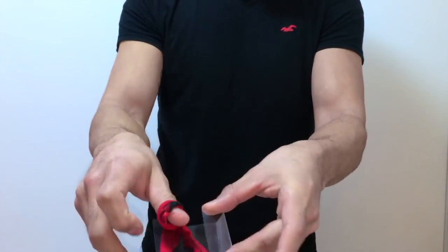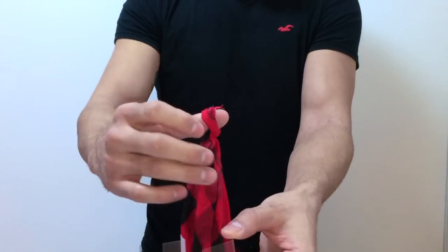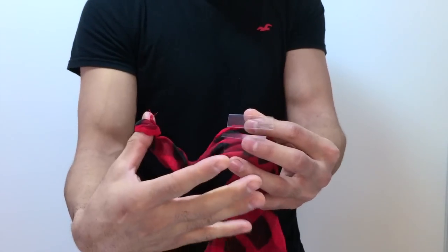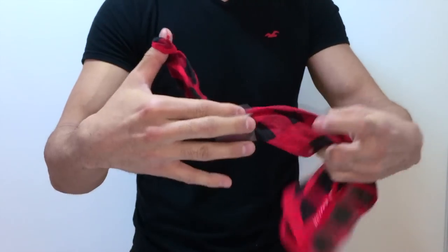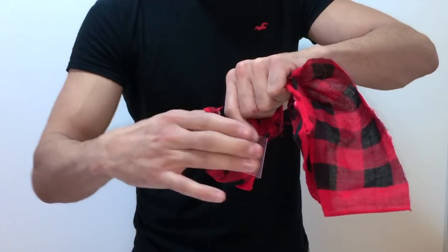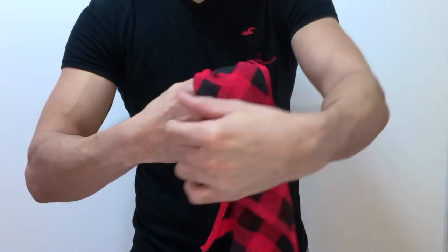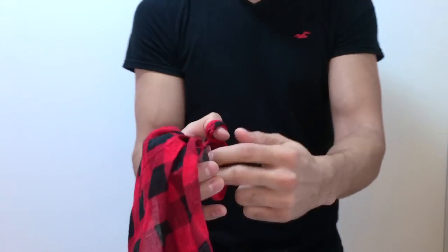We're gonna use our piece of plastic here — we're gonna put the scarf inside the plastic, then we're gonna leave some space between our thumb that is tied up to the scarf and the piece of plastic. With that same hand we're gonna be covering the piece of plastic, just the way you're looking at on your screen. Make sure that your fingers are all together so you don't leave any space, and at the end you put the scarf so nobody is gonna be able to see the little piece of plastic that you're hiding.